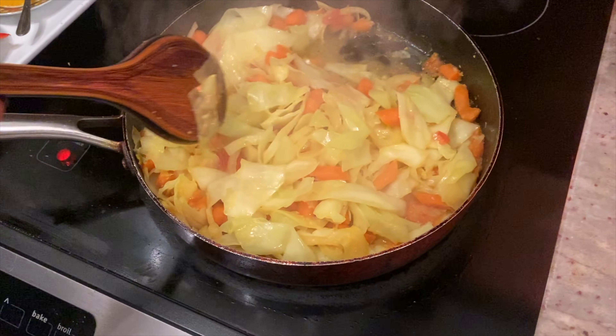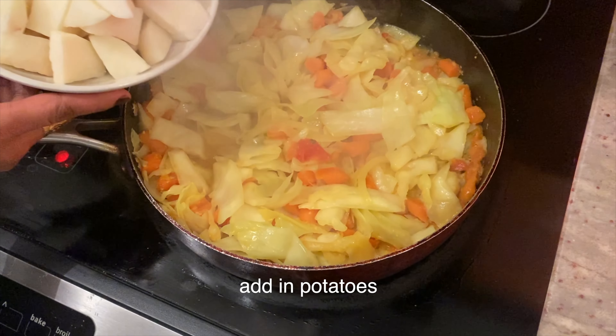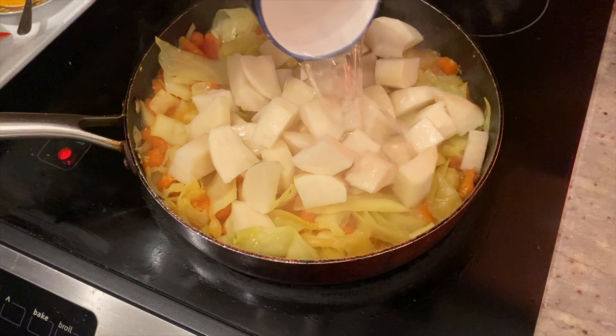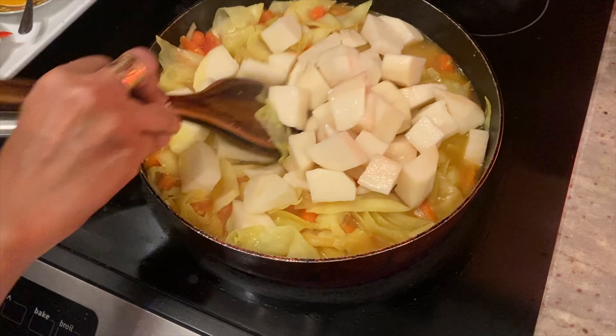If you want to add more oil or turmeric, you can add more. Right now I have a cut up potato right here, so I'm going to add water — just one cup — and then close it and mix everything in.